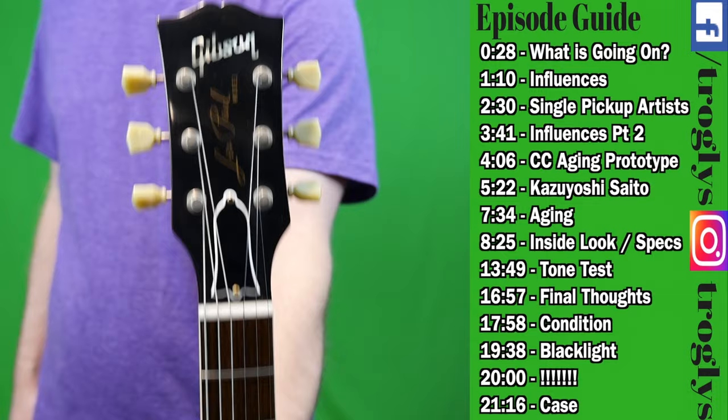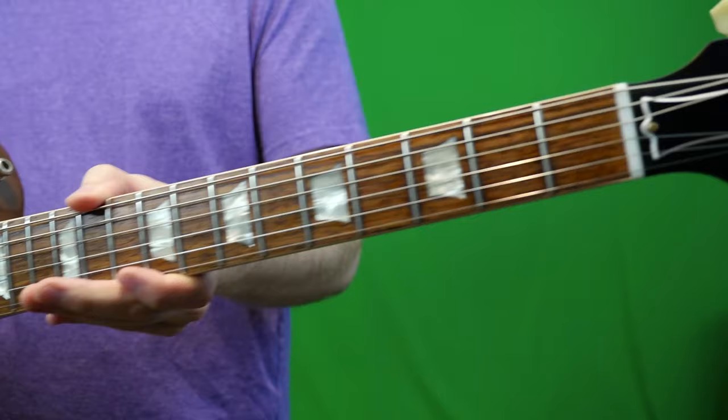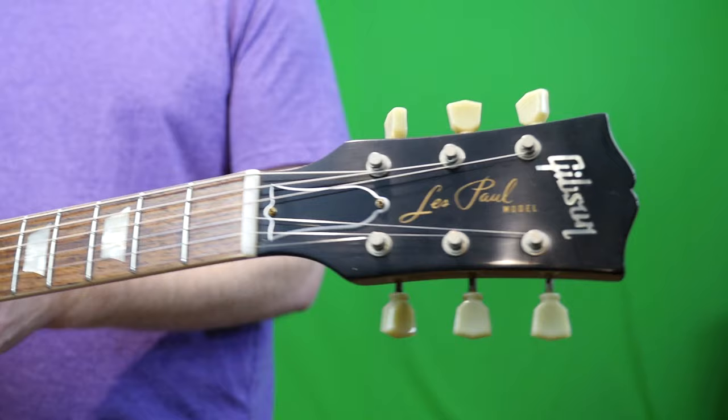Welcome back to Trogly's Guitar Show, your daily dose of guitar information. I have a special one for you guys today. I couldn't wait to get this thing in and do its full review and demo because I have wanted one of these for such a long time. So long, in fact, that you can find an old Wyron episode, number 63, where I talk all about this model.